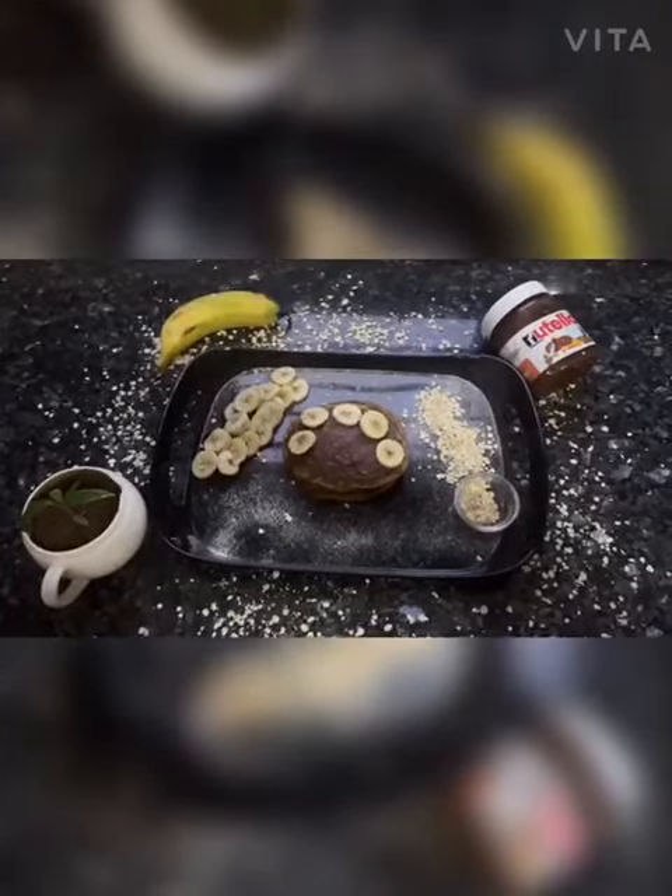There you go. Now we are just going to let this cook for 3 to 4 minutes. As you can see, our pancake is ready.